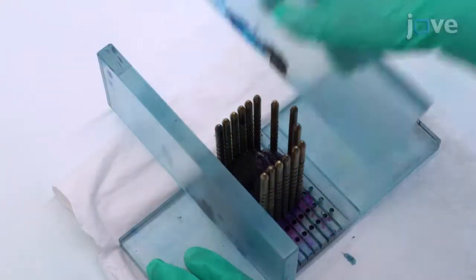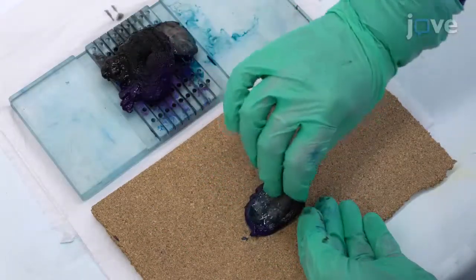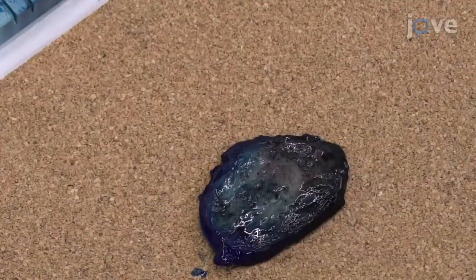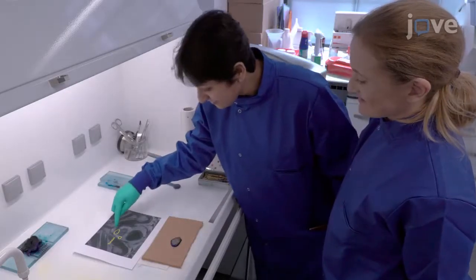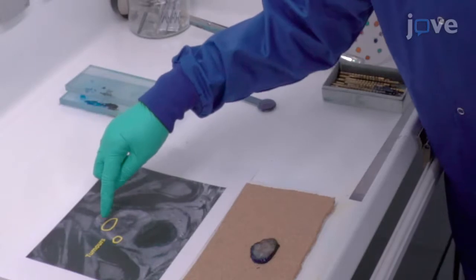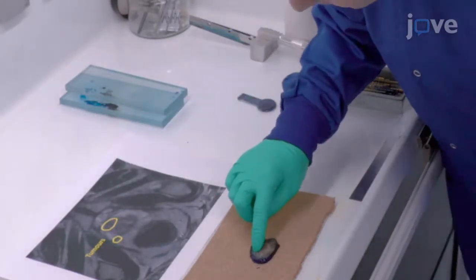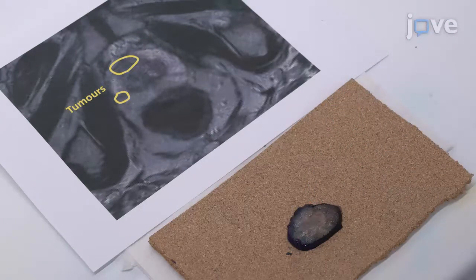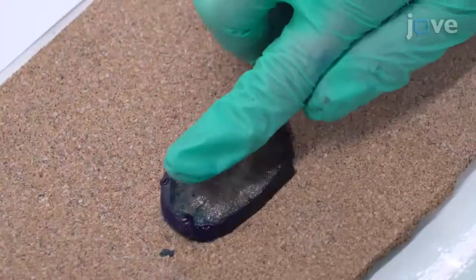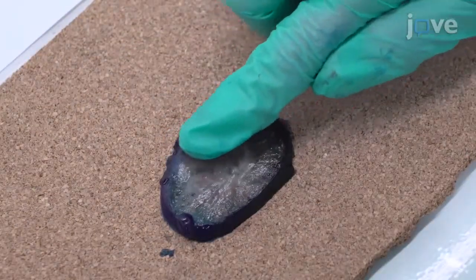Then remove the walls and pins and use gloves to carefully transfer the slice onto a sterile piece of corkboard. After acquiring the specimen, visually inspect the transverse slice for comparison with the axial MRI image. In some cases, the tumor area may appear paler than the surrounding tissue. Palpate the transverse slice gently — the tumor may feel firmer than the surrounding tissue.